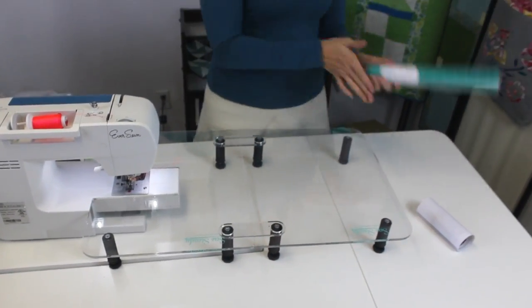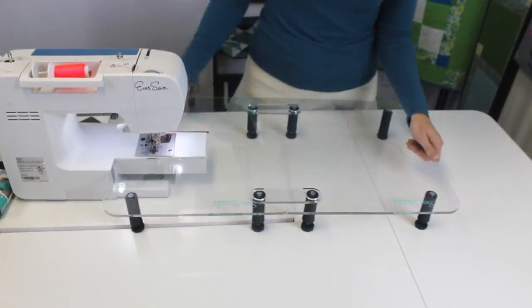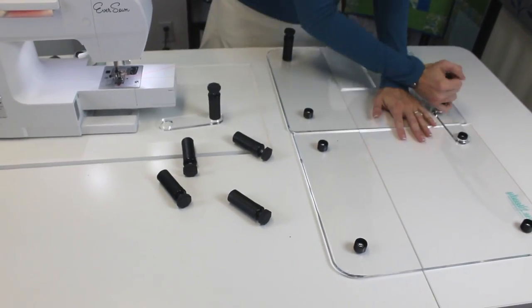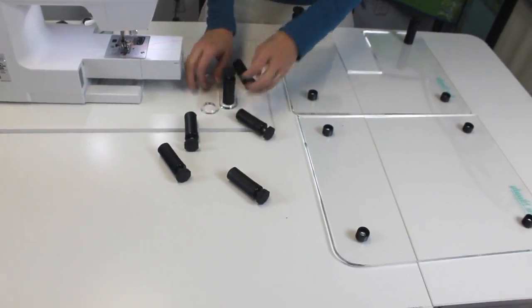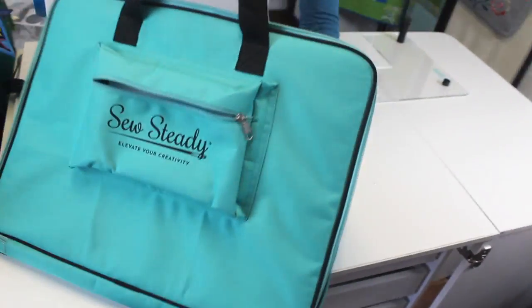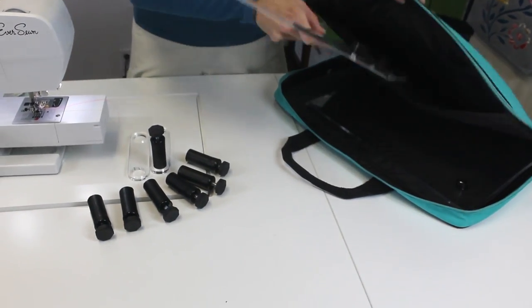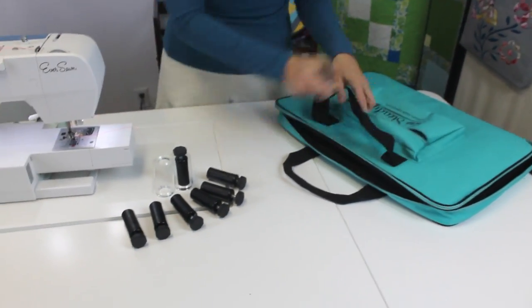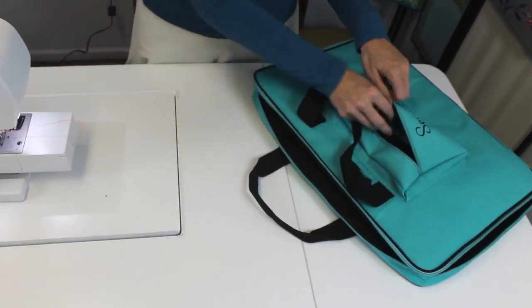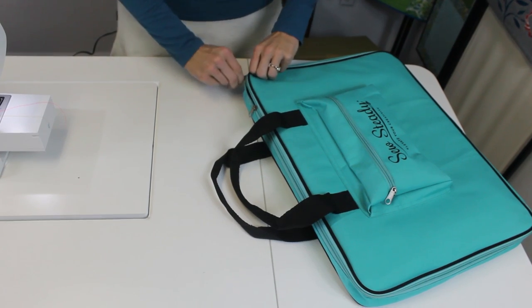We're looking at a table that, in its full form, is 16 by 27 in size. When you want to do smaller projects, you have the option of taking off the extension and you've got a table that is 13 and a half by 16, which still gives you great workspace area. We are really excited to bring this new Versa table to all of our Sewsteady fans because we have now officially created a table that is as versatile as all of your sewing and quilting needs are. Thank you so much.